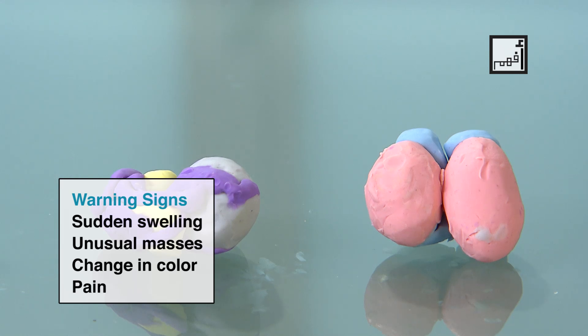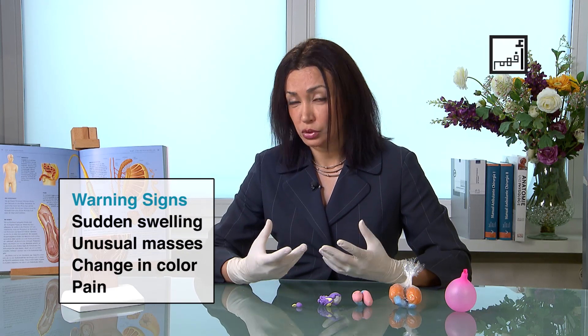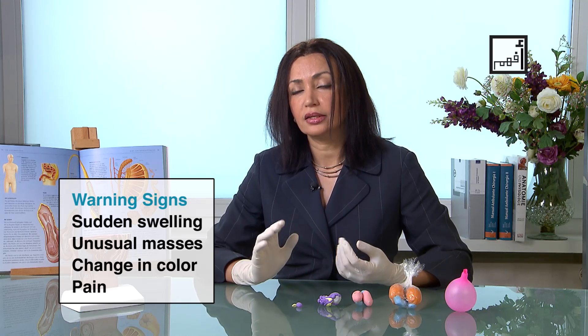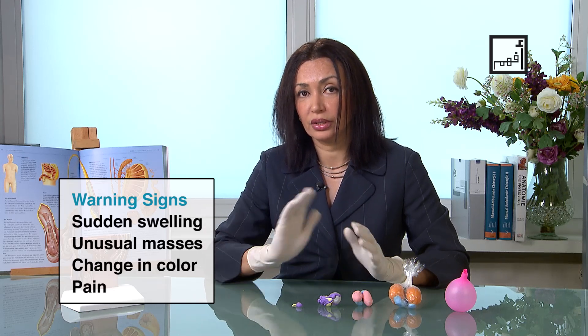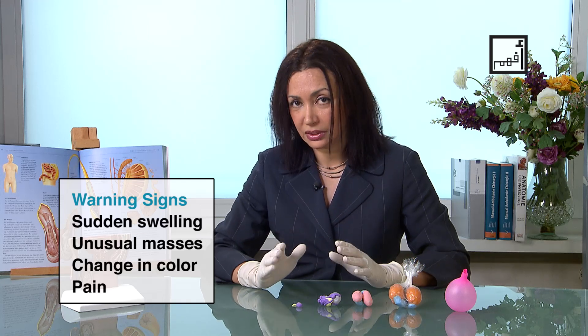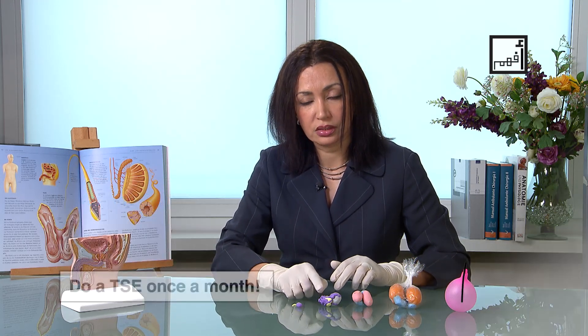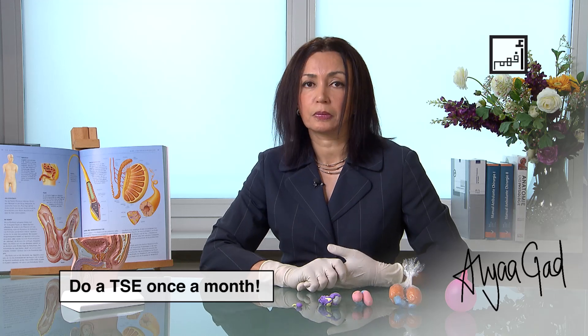Or if the scrotum changes colour — for example, it suddenly turns blue or very red, that is not normal. If there is pain that you're not used to, this is abnormal. If the testis is not there or has never been there, or if there is any change in its position, please tell your doctor. And that bag-of-worms sensation is a sign of varicocele. Do it every month to save your life.